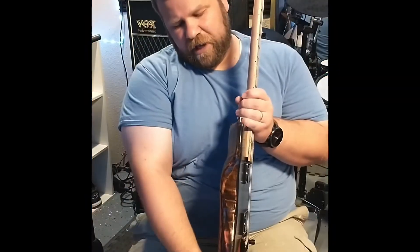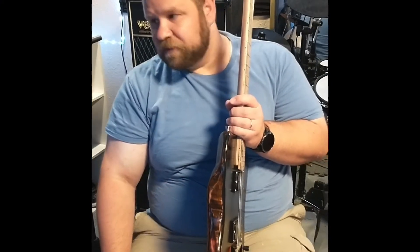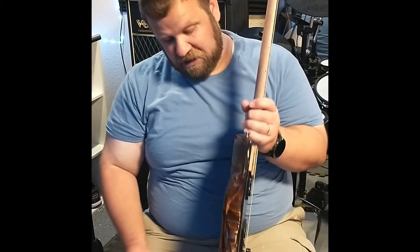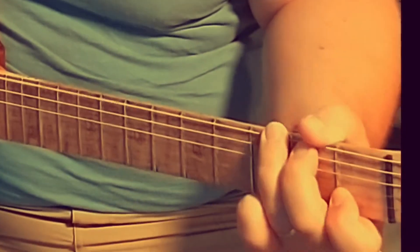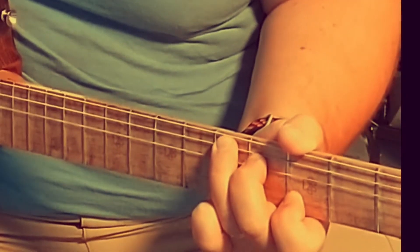Right here we have some bark that I left on. I used some glue to make sure that it doesn't come loose. And yeah, I think that it turned out well.